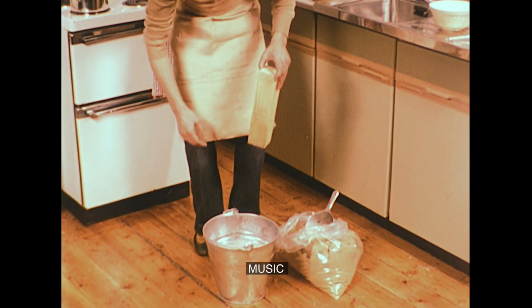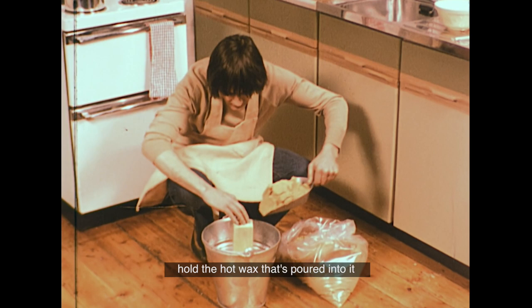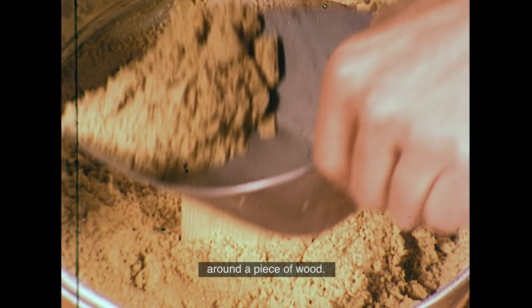Another way of improvising a mould for a candle is to form a shape in some damp sand. The sand is usually strong enough to hold the hot wax that's poured into it, and also combines with it to produce a rough, sandy texture. The shape David is using here is a square, formed by packing damp sand around a piece of wood.